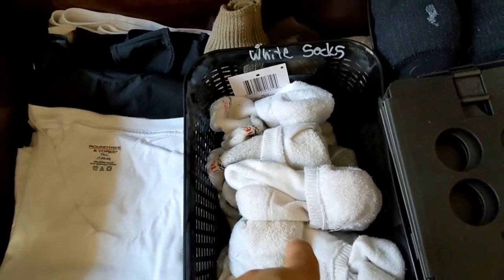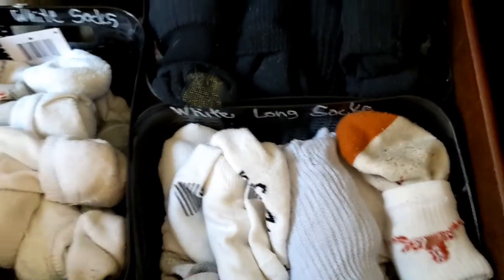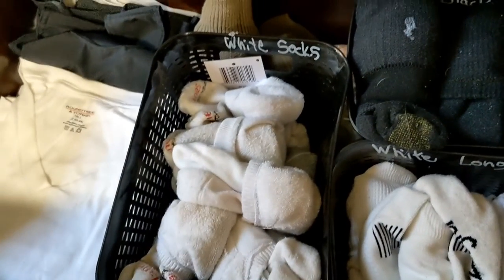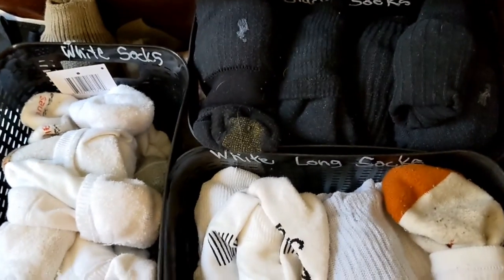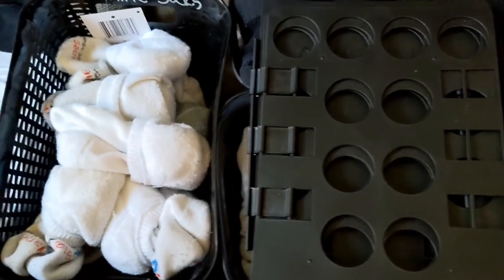In the next drawer he has his white t-shirts. These are his ankle socks, dress socks, black socks, and white socks — all in labeled bins. He probably doesn't need that many socks, but at least they all fit in his drawer. There's also a folding board for his t-shirts — we'll see if he uses it, but it's there if he needs it.